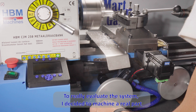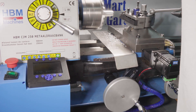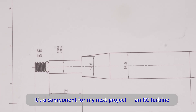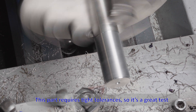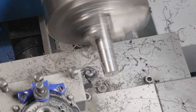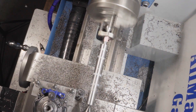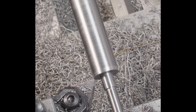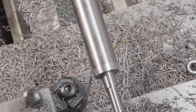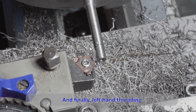To really evaluate the system I decided to machine a real part — a component for my next project, an RC turbine. This part requires tight tolerances, so it's a great test. Here's automatic turning, now automatic tapering, and finally left hand threading.